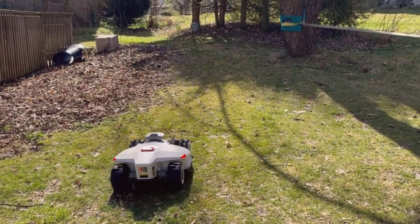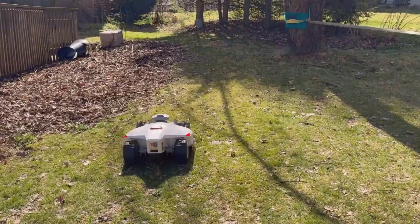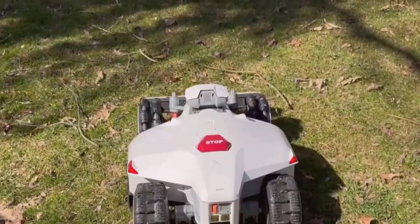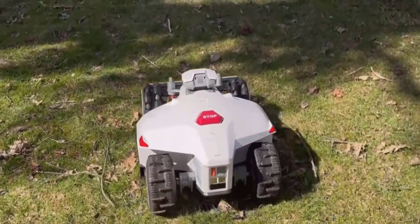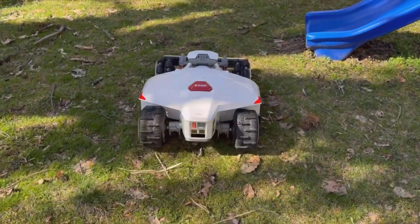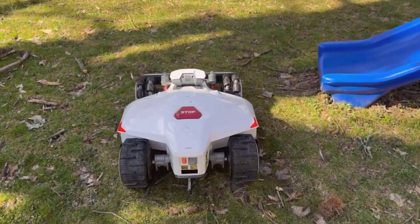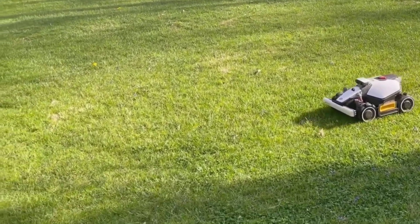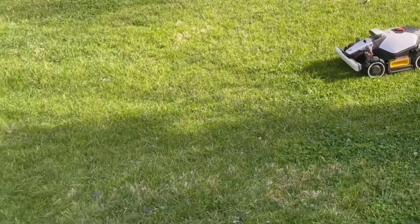I'd recommend this for anyone who's tired of manual mowing, especially if you have a tricky lawn with slopes or weird shapes. It's perfect for busy households or anyone who wants their lawn to look good without all the effort. If you travel a lot, you'll enjoy the peace of mind — checking in on your yard is as simple as opening an app, and the Luba handles itself well, even recharging and resuming without a hitch.